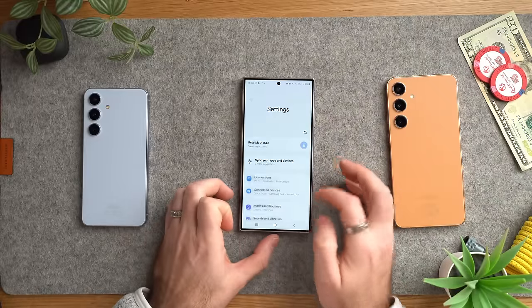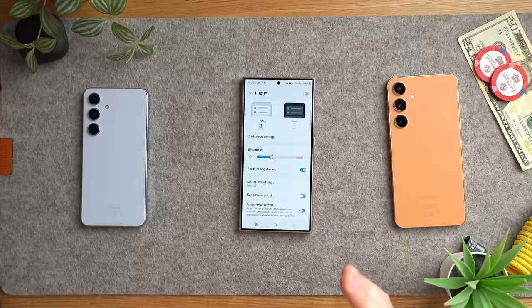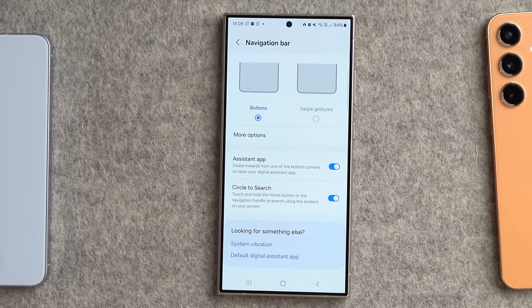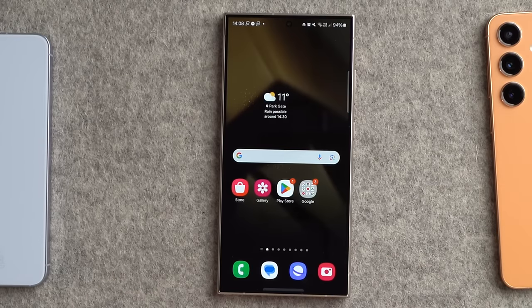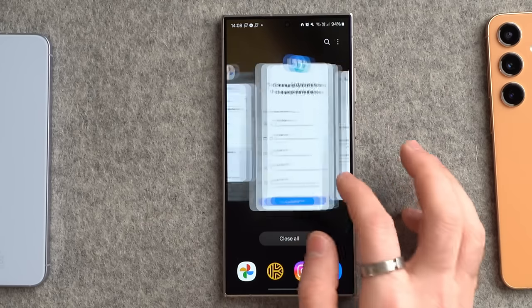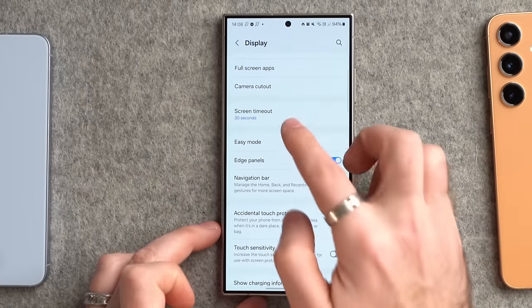Now let's hit some display options. Go into Settings, down to Display. The first thing that drives me nuts is the navigation bar — by default it's set to buttons, giving you three buttons at the bottom. I always prefer swipe gestures, which saves that extra space at the bottom and lets you swipe back and forth between apps.